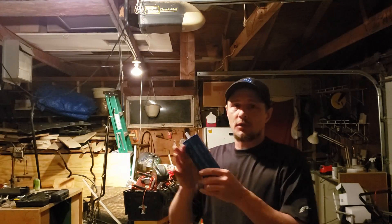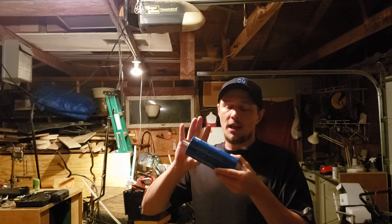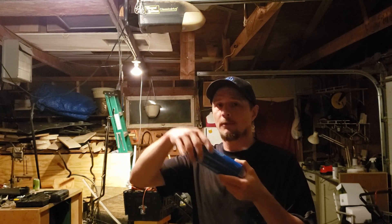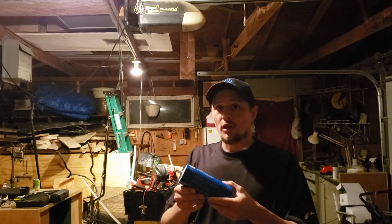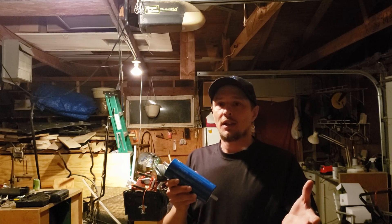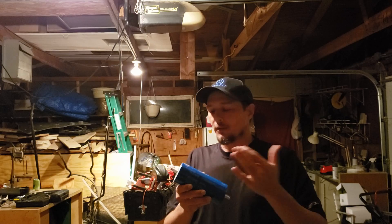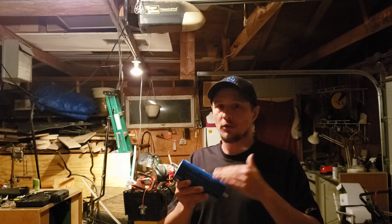These yinlong cells you do not want to mix with AGM batteries. As you'll see in the videos, they are higher voltage and the AGM will pull these cells down every time you shut off your vehicle. What happens is your alternator ends up working super hard to charge these cells — going full blast as soon as you start your vehicle. So just run yinlong if you're going to run yinlong.